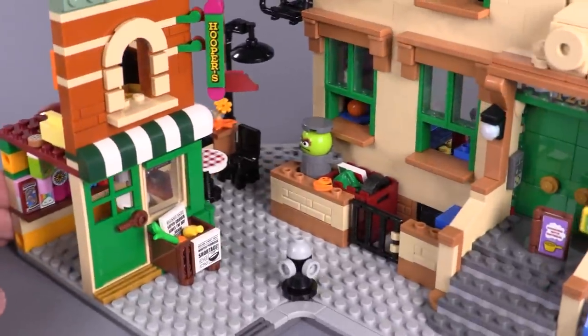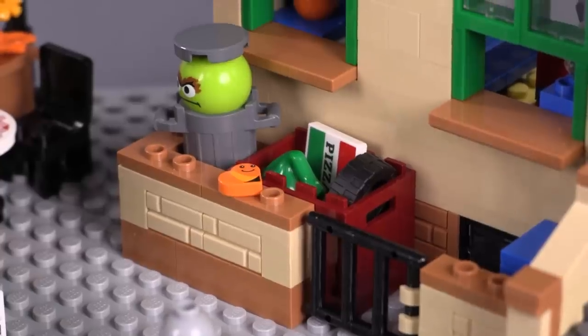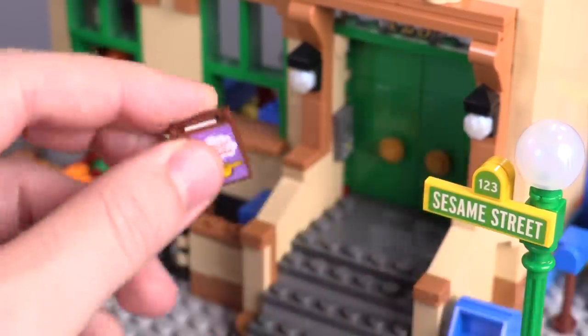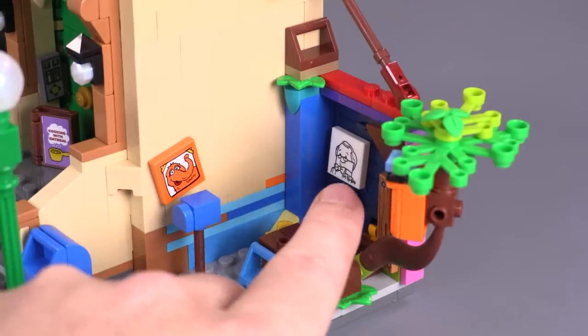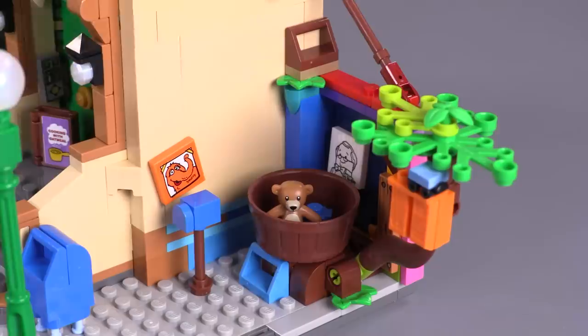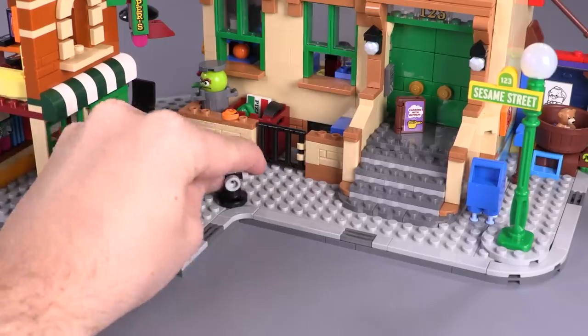Tons of sticker detailing — I can't possibly get into all of the details, but I will point out when you have prints. There is a print here for this heart character. There's also a piece of pizza print in the trash next to the Grouch. This 'Cooking with Oatmeal' is a sticker, and on the inside there's also a sticker — a recipe for oatmeal, mango, and buttermilk. 'One Two Three Sesame Street' — those are stickers. Here is Big Bird's area in the corner; you have a sticker there for a character — this is Snuffy. His bath actually studs in here.